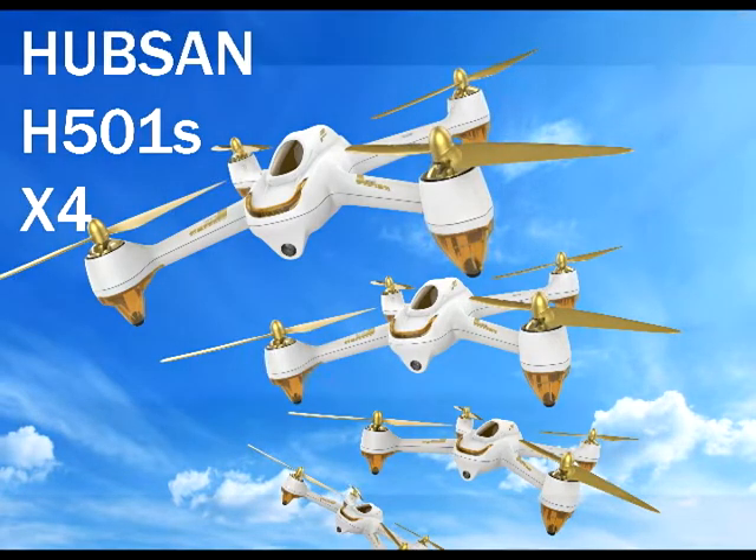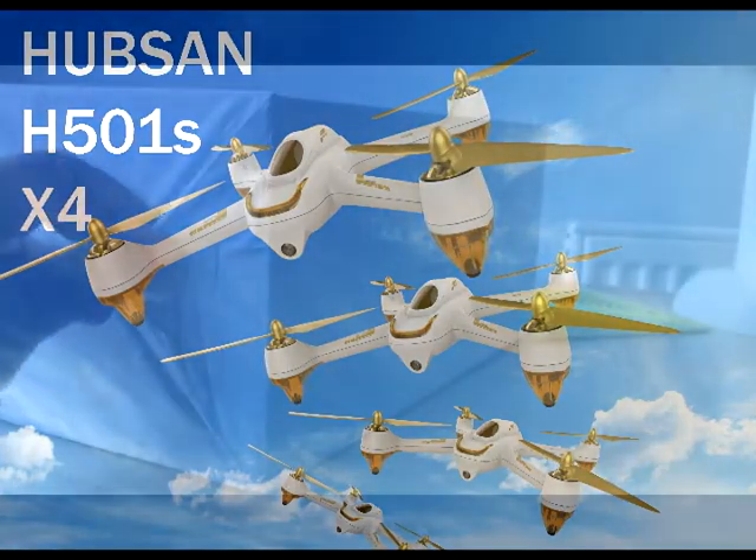Hello everybody, I'm going to unbox this YouTube camera drone.